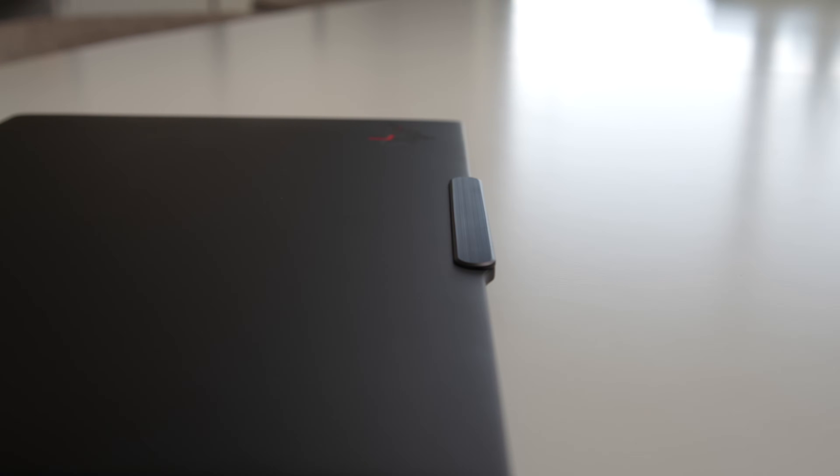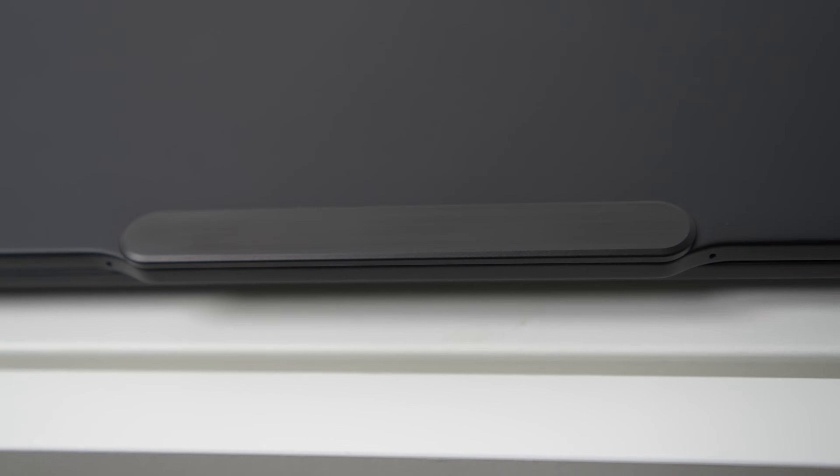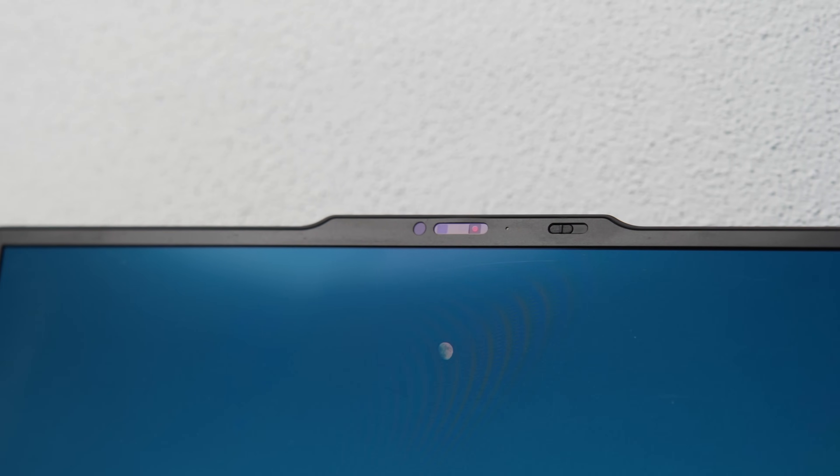Moving on to the notch and camera. Something that's immediately noticeable even when the laptop is closed is the notch bump on the lid. Its primary purpose, besides being a distinctive feature of modern ThinkPads, is to house a dual microphone array, webcam, and IR blaster for Windows Hello, all while keeping the lid as thin as possible. The Carbon Gen 12 finally drops the HD option, meaning you now have a choice between an FHD 1080p or UHD 8MP camera, both with IR capability and of course a physical privacy shutter.